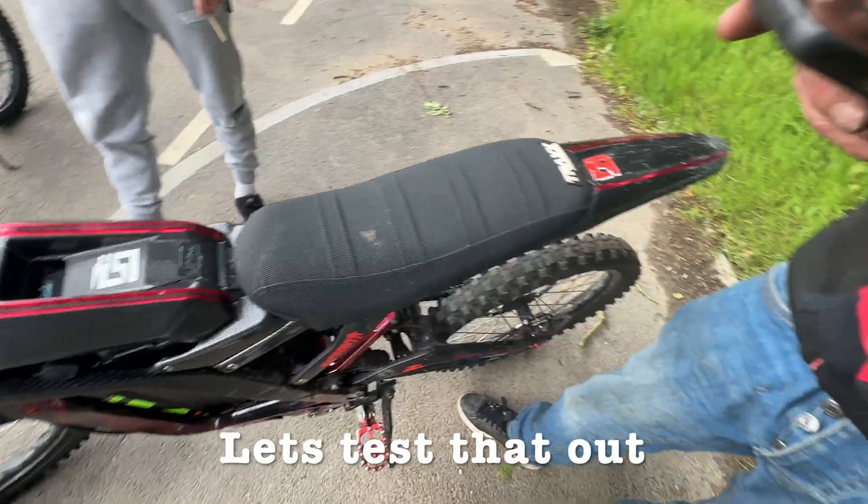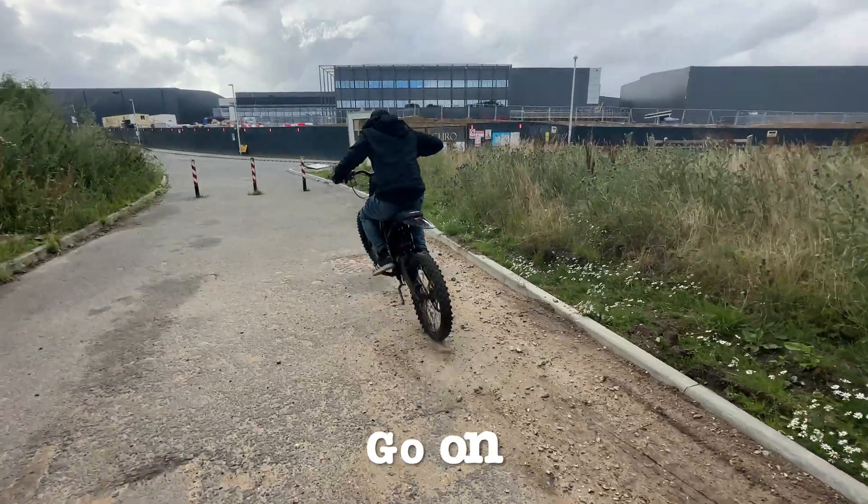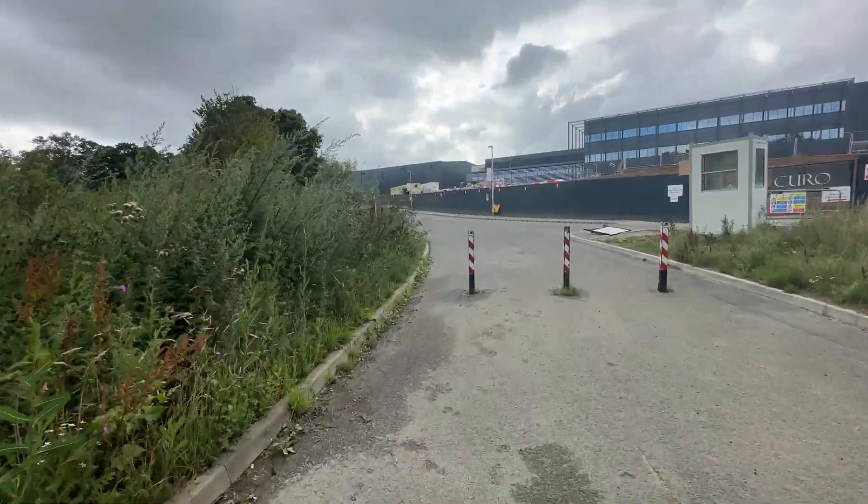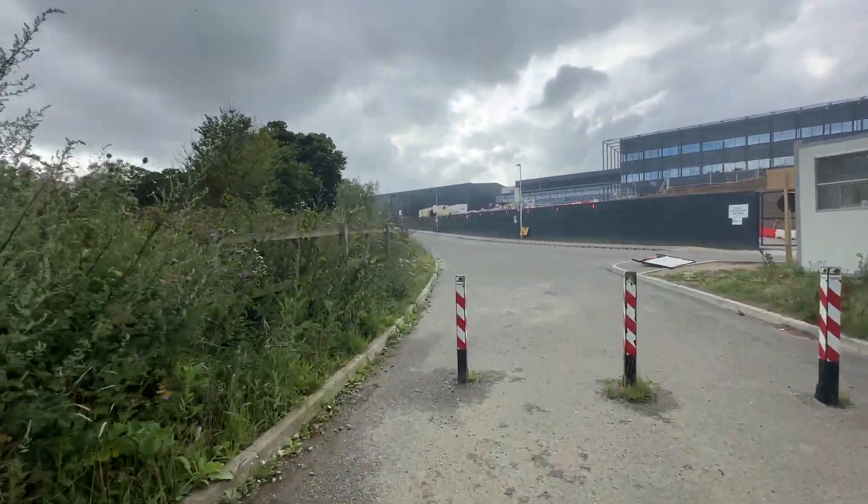Let's test that out. Oh, that front wheel is not staying down — he's gone!